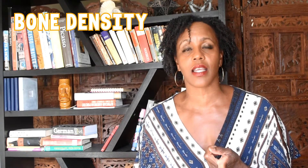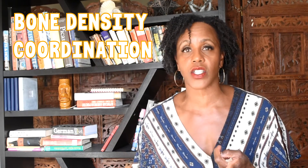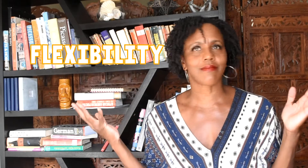Having transitioned over into my 50s, what I'm looking to do is maintain my bone density with strength training, as well as improve my coordination, my balance, and flexibility. That is what I'm looking to do with my fitness journey. Okay, we got that out of the way.